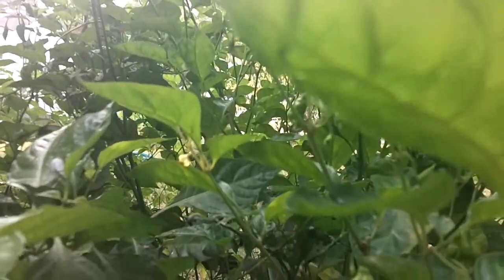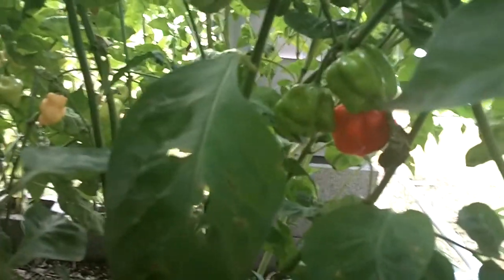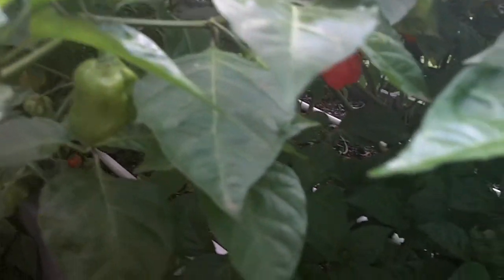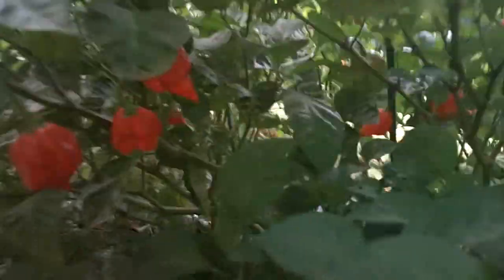Here we have the Trinidad Scorpion original. Back in here are the three original pods that were growing — once ripe and ready to pick. A couple days ago we had a big downpour and it sort of laid my Trinidad Scorpion Butch T down a little bit — it's leaning over. It's still staked up down here so it's not falling over, but it's got ripe pods all in it and pods everywhere.